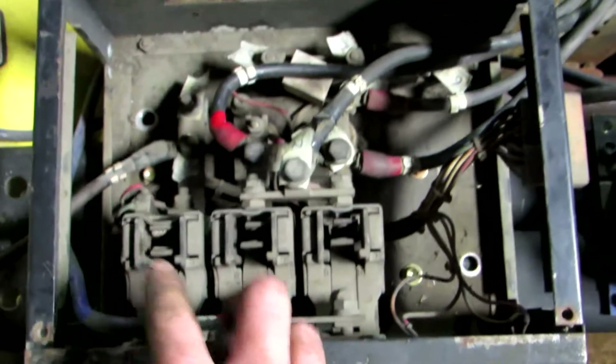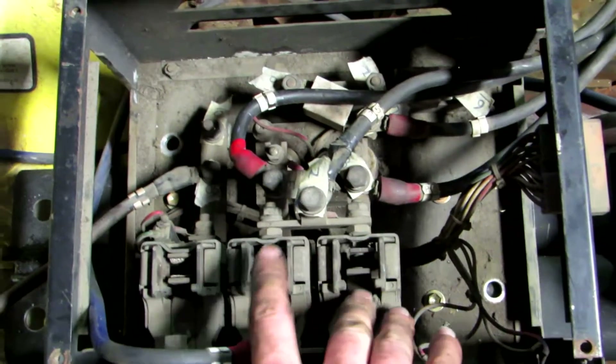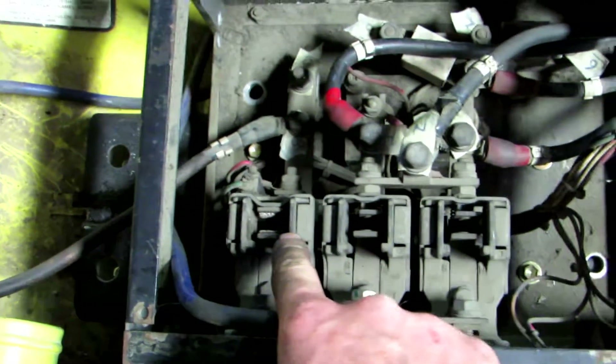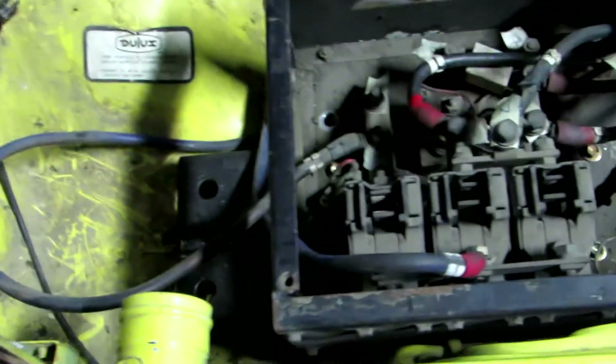What I think is, because you only really need the two contactors to go forward and reverse, what I think is going on is that this contactor here is like a full power contactor — because we know that the throttle box has a full open switch and a full close switch.